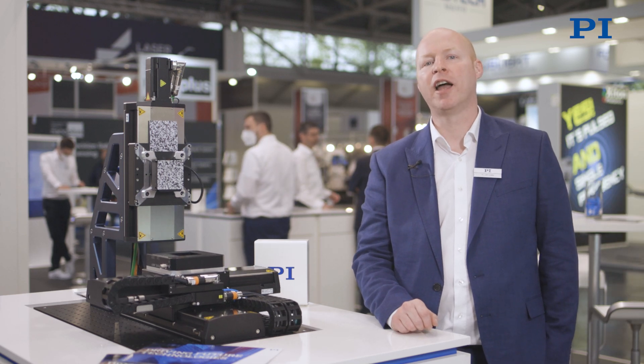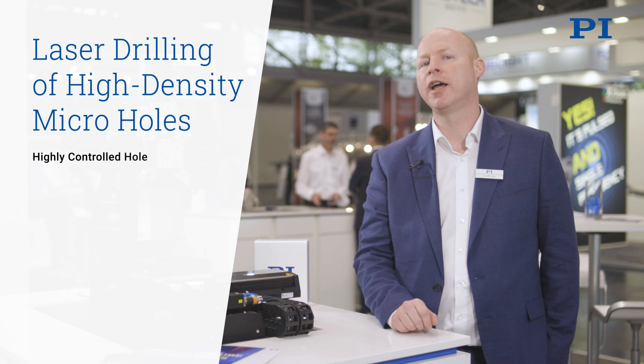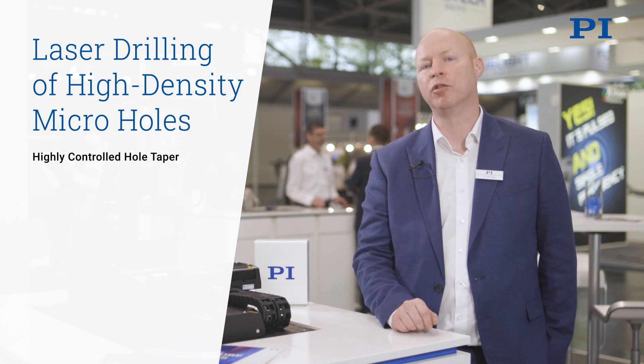Hi and welcome to PI at the Laser World of Photonics. Let's have a look at the challenges in laser drilling of high-density micro holes.